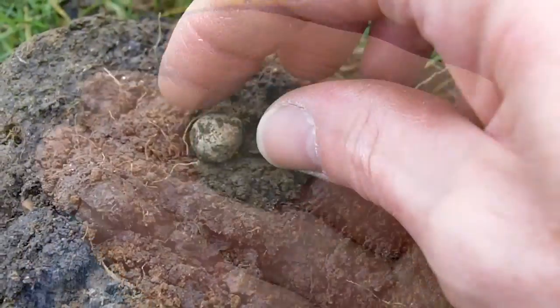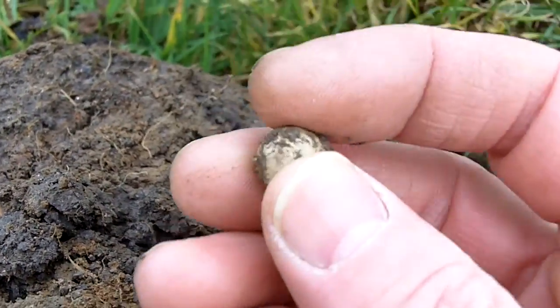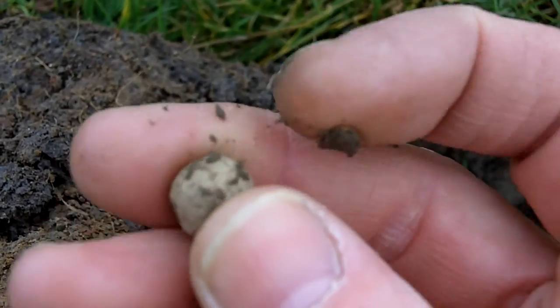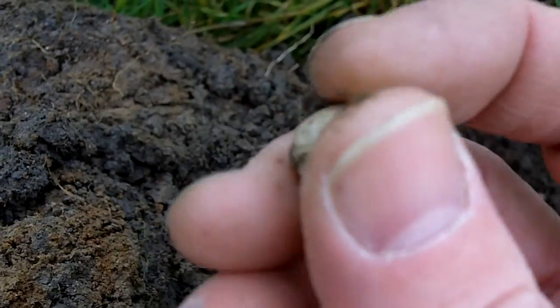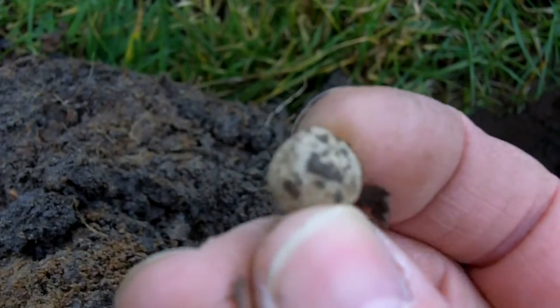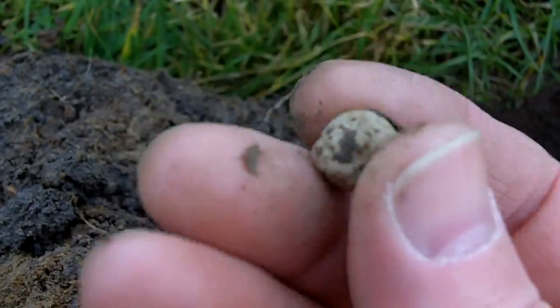See if I can find something else - a little pistol ball. Gave a signal that was all over the place. Still got the nickel on. Don't think it's been fired. There's the nickel on top.